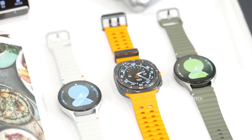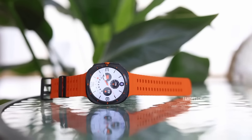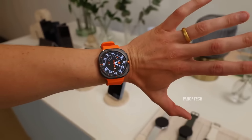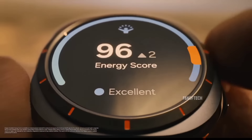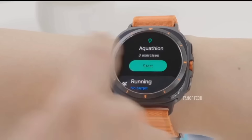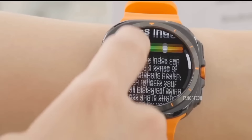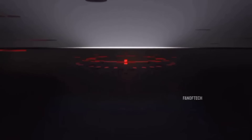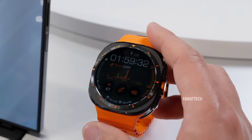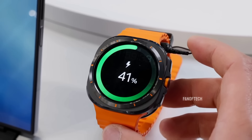Notably, the Galaxy Watch Ultra lasts about 40-45 hours with always-on display, which is less than the promised 60 hours, but still impressive. It used only 15% battery over 2 hours of workout time, which is decent for most athletes. My Galaxy Watch 5 Pro consistently lasted longer, partly due to the Ultra's brighter display and more powerful CPU. The Watch Ultra comes with 10W fast charging, giving you 100% in about 2 hours, but I do wonder if Samsung could have squeezed a little more battery capacity into this thick watch.